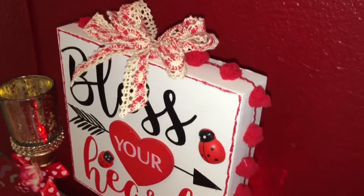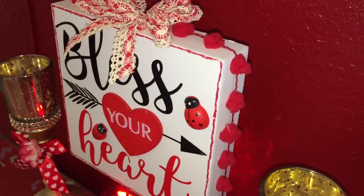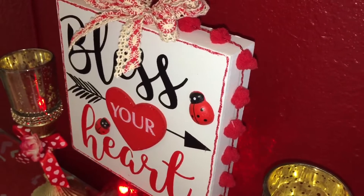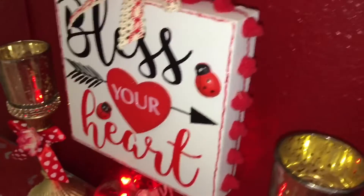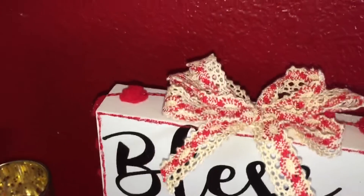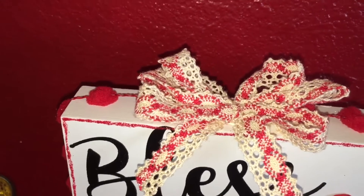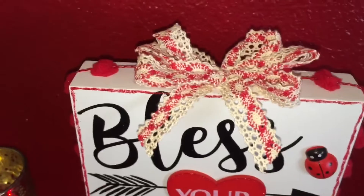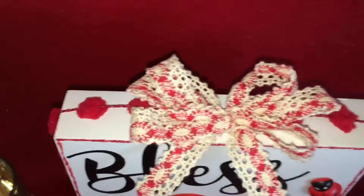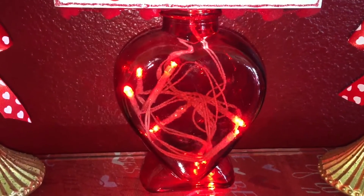This pom-pom trim was from Christmas, about two years ago — not from Dollar Tree, it was Dollar General — so I just glued that around there. I had some lace in my drawer and made a bow for the top, then just glued it on.